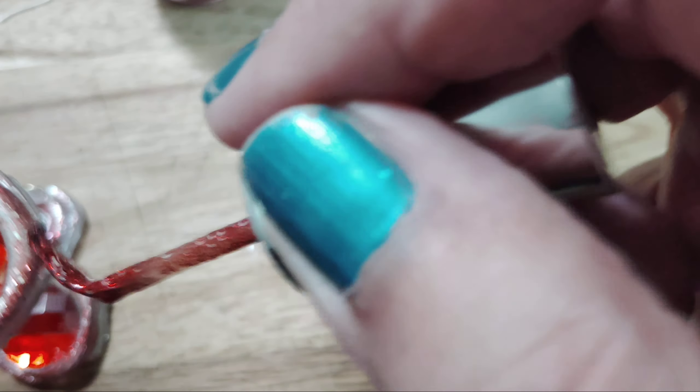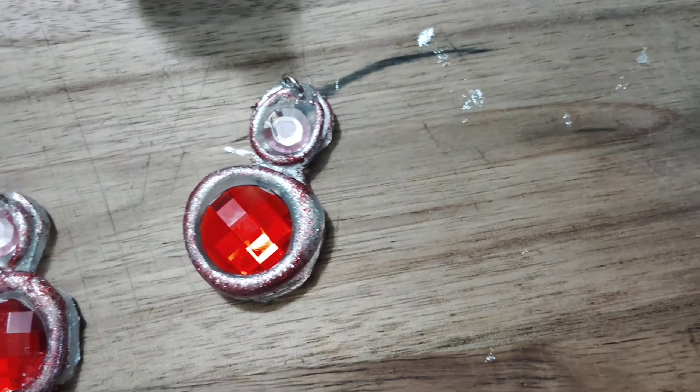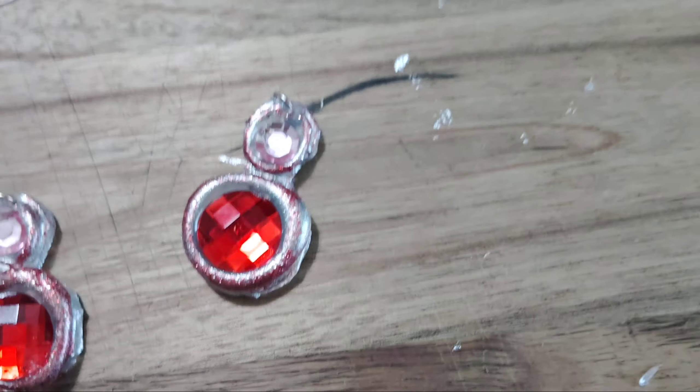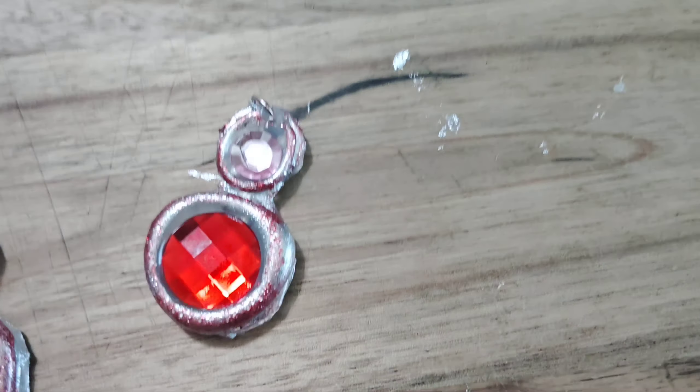If you ever get anything on the plastic gemstone, all you've got to do is get a Q-tip or a corner of a tissue and wipe it down with some nail polish remover and you're good. This is all done — I just have to put the hooks on.